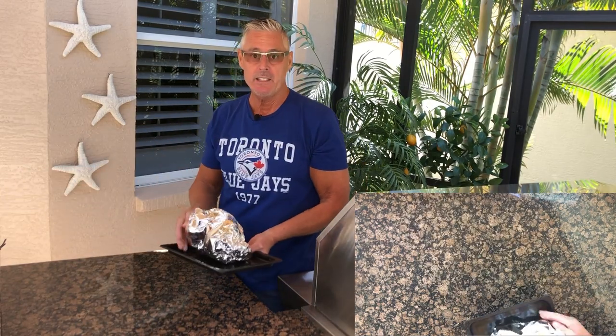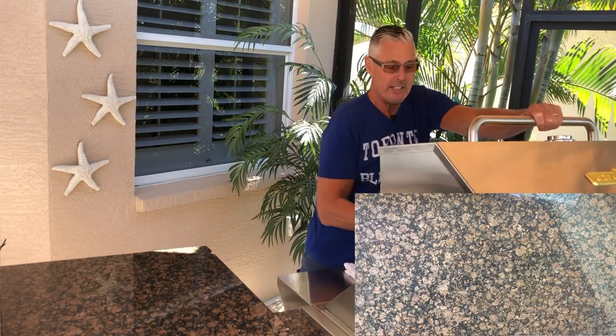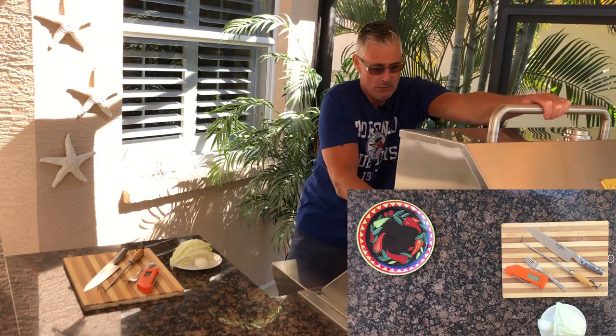I've preheated the grill. You can go in the oven or the grill. We're going to cook indirect at 300 degrees for two hours. That's been exactly two hours and we'll see what it looks like now.